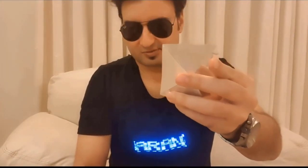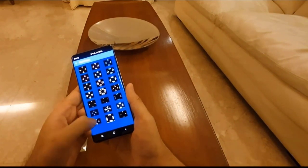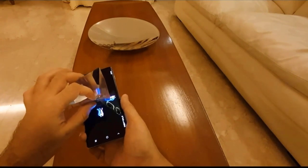Now you can connect this to your phone. I have opened up the app called Hologram Pyramid. I'll click on videos and click on a video. Now I just have to put this in the center.